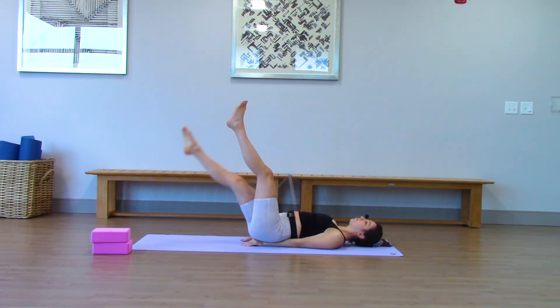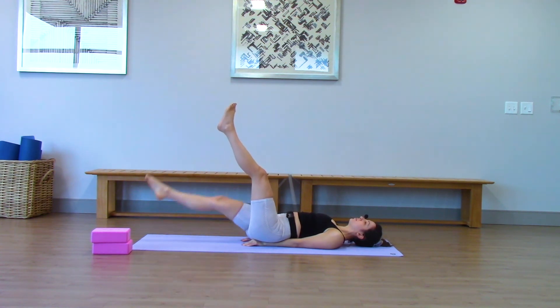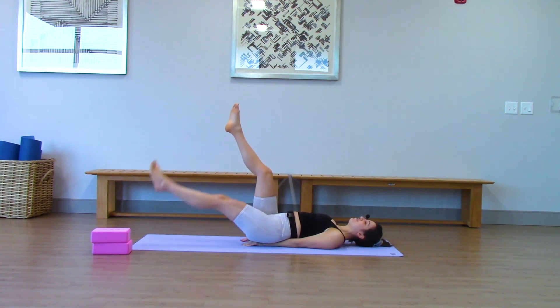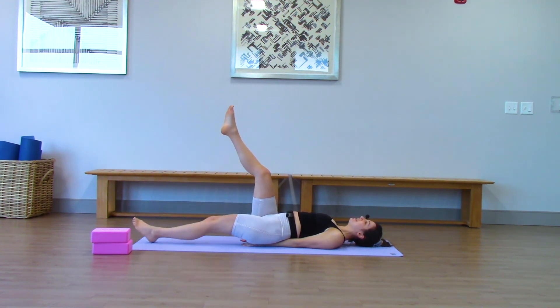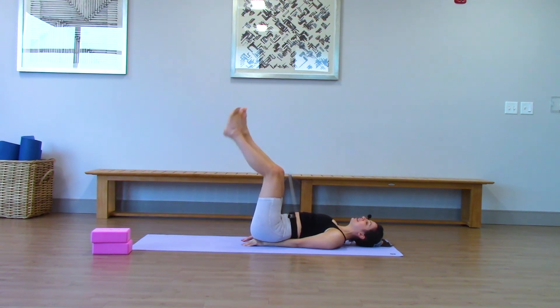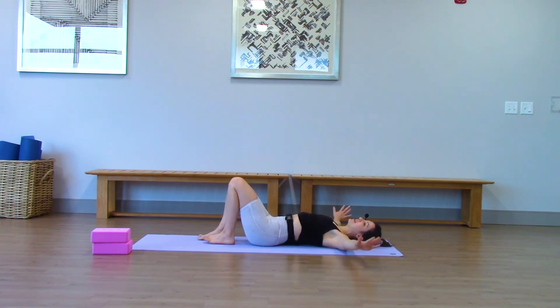Continuing the leg drops — eleven, twelve, thirteen, fourteen, fifteen, sixteen, seventeen, eighteen, nineteen. Keep breathing. Last one — twenty. Bring it up. And just take your feet down.